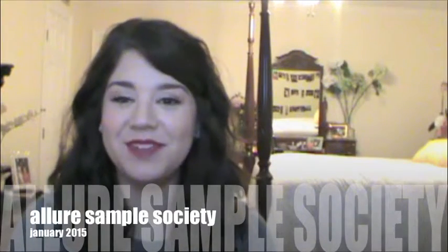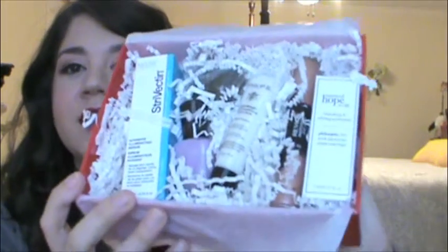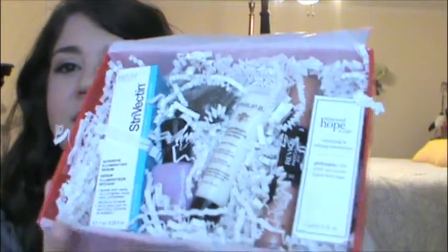Hey everyone, welcome back to my channel. I have an Allure Sample Society unboxing — it's from Beauty Bar. So let's get right in. You open it up and there's a little pamphlet, which I'm guessing has the stuff inside, but I'm not going to look at that so that I can be surprised too. And then let me open this up — lots of little samples in here. Let's see what we got.